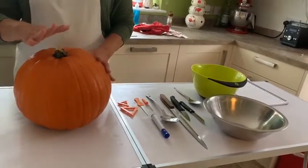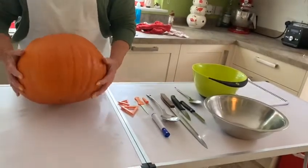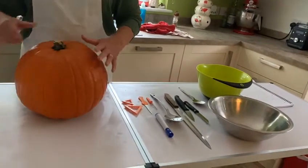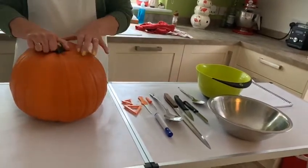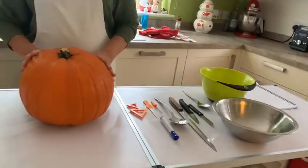Before we start you need to choose your pumpkin and make sure it has a nice flat bottom — that will stop it moving about. And a nice sturdy stem, because that shows you that it's a healthy pumpkin.